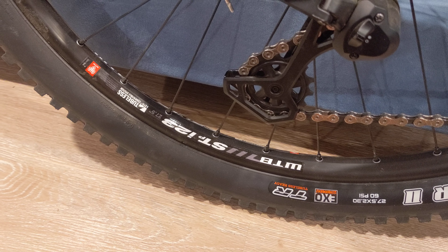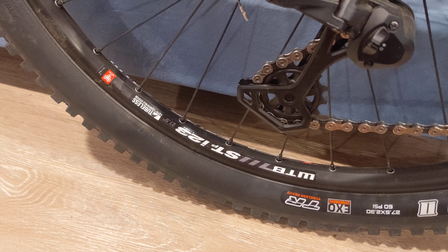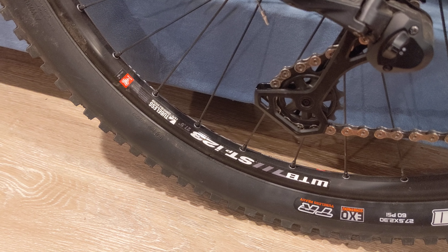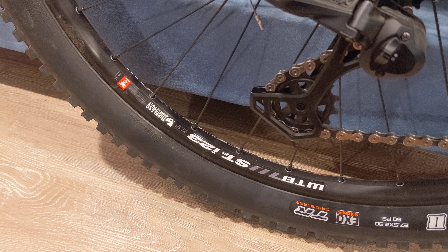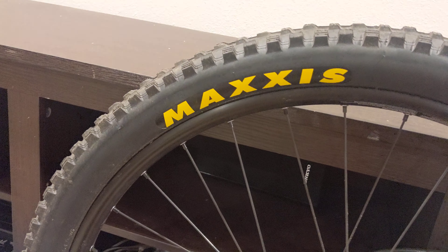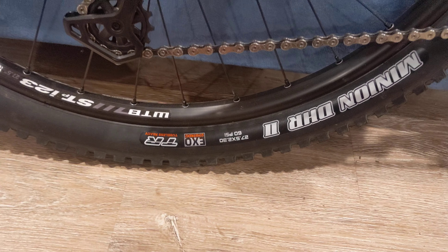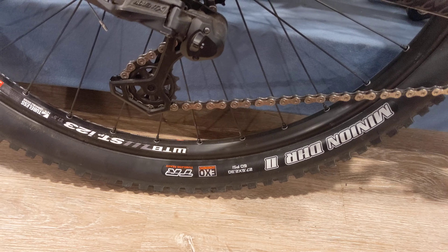I ended up picking up WTB ST PI 123 rims. I'm running 27.5 by 2.35 on these tubeless. And the tires on those right here are the Maxxis Minion DHR — so that pretty much covers my setup here.